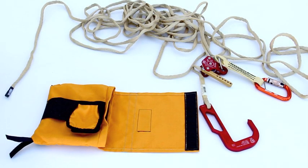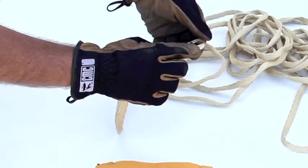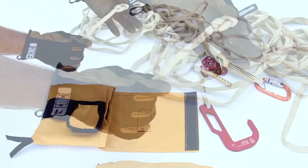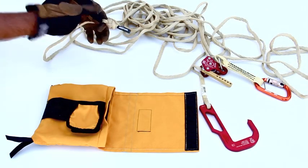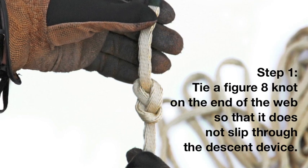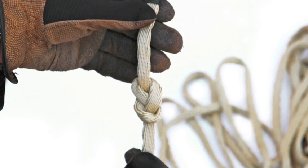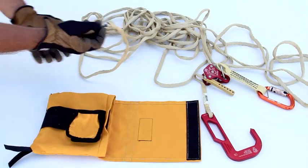We're going to show you the proper method for packing the webbing version of the escape artist. The first thing we want to do is take the webbing and put in a figure eight on the end to make sure it doesn't come out of the device — so that the end doesn't peel through the device when you're trying to descend.